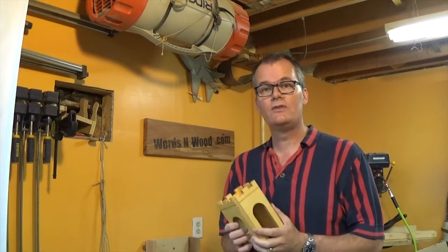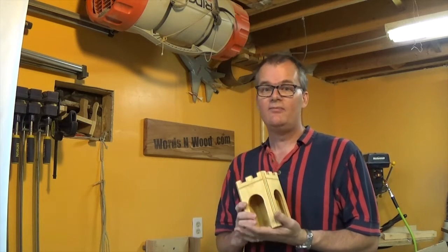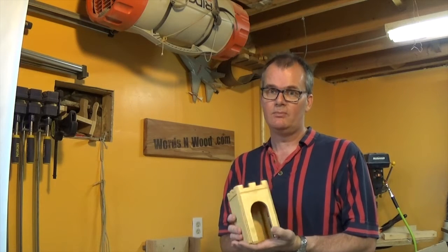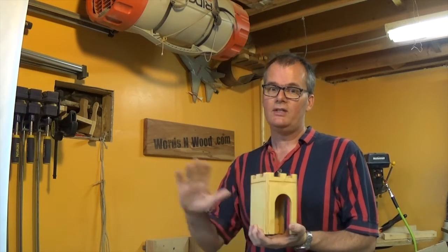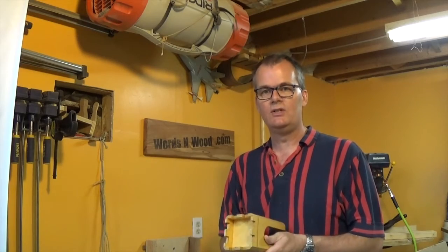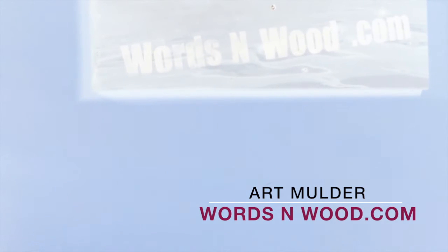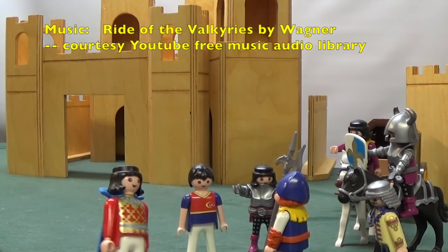So that's about it for this one. Thanks for watching — I hope you found it interesting. You can see various still photos of the castle on my website. If you're interested in building one yourself, I've put together a set of detailed plans you can purchase that give you all the dimensions and walk you through the construction steps. It's only a model.